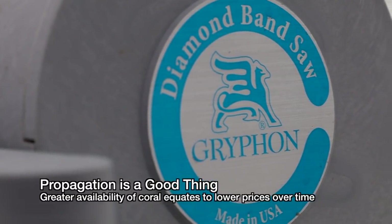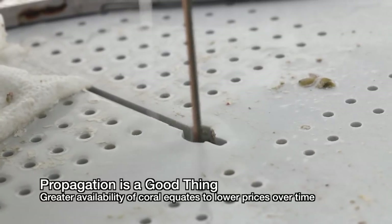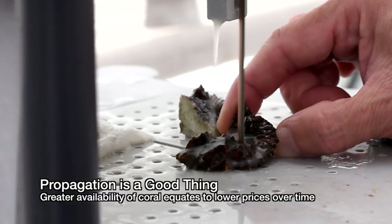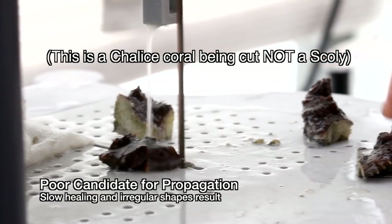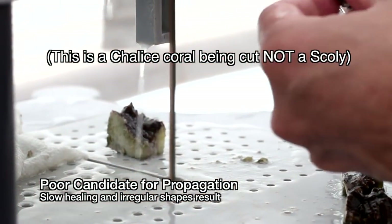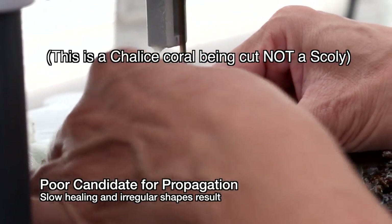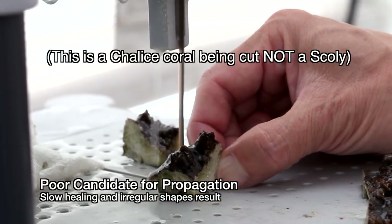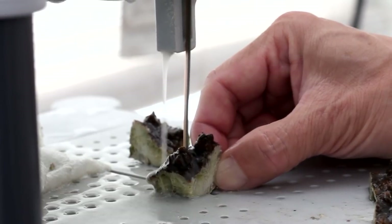Number two, they really can't be propagated at this time. Propagated corals over time lower in price as they become more abundant in the marketplace — that's yet another reason why propagation is a great thing. It's possible to use a bandsaw and cut one in half, but you have two immediate problems. First, scolies do not tend to heal as well as some other large polyp stony corals, so it's possible you may lose one or both halves. Second, it takes a very long time for this coral to regain its round shape. In fact, I've never actually seen it happen — it may take years.